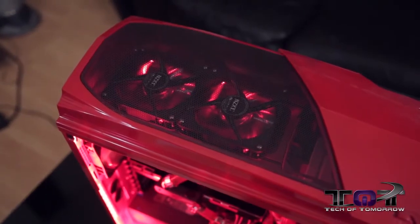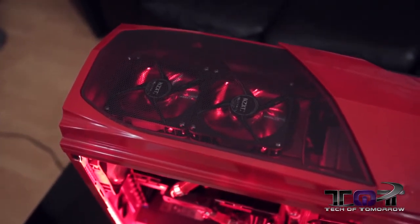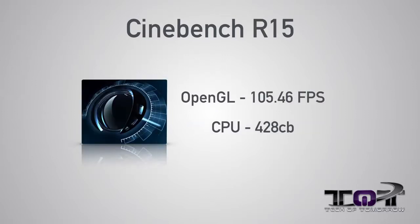Let's check out some of the scoring on the Ferrari 9590. First up, we have Geekbench 3.0 64-bit with a single core score of 2,775. Next up, the multi-core score at 14,002. Next, we have Cinebench R15 with OpenGL at 105.46 frames per second and the CPU at 428CB.